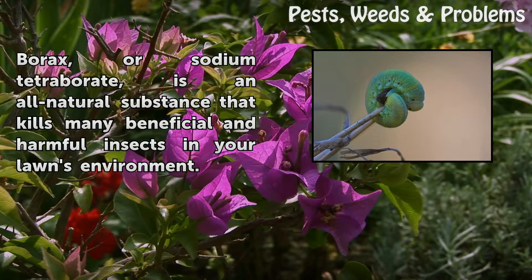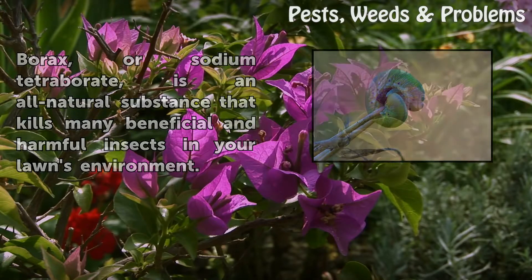Borax, or sodium tetraborate, is an all-natural substance that kills many beneficial and harmful insects in your lawn's environment.